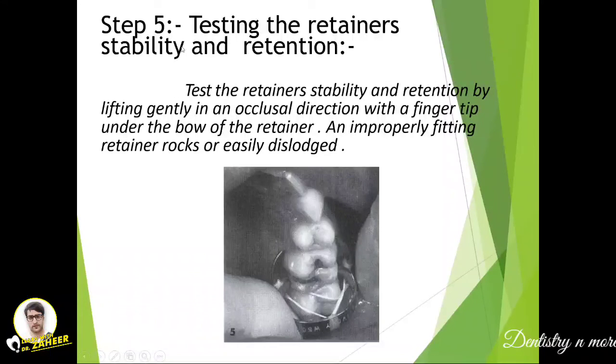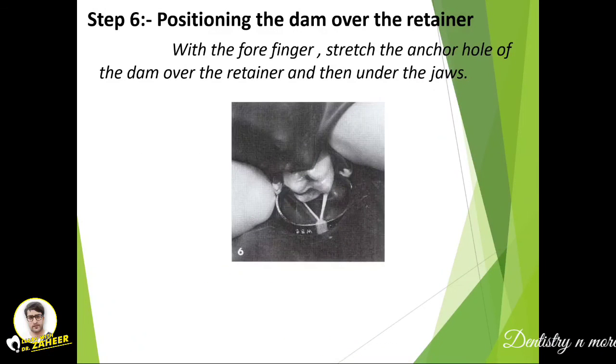Test the retainer stability by gently lifting it in an occlusal direction with a fingertip under the bow. An improperly fitting retainer will shake or be easily dislodged. Then position the dam over the retainer: with the forefinger, stretch the corresponding hole of the dam over the retainer so it encircles the tooth and lies against the rubber dam sheet.